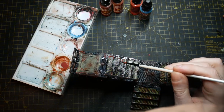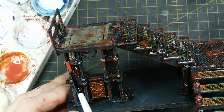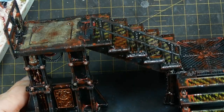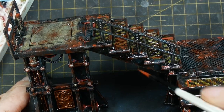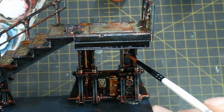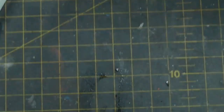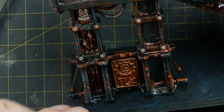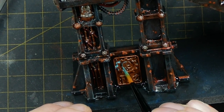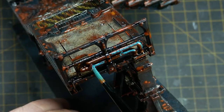I then use some Green Stuff World liquid pigments in Medium Rust, Light Rust, Orange Rust, and Verdigris Green, starting with the Medium Rust and working my way up through the color palette. This is after the piece has dried for approximately 24 hours. I work my way around adding these liquid pigments into any areas where rust would naturally gather — the edges of steps, the corners of steps, around rivets, anywhere water could sit, and anywhere I've got crackle paint effects applied before priming. I then take the Verdigris Green and put this on the brass areas exclusively — the brass signage and any raised details — as well as the top of all the copper piping.